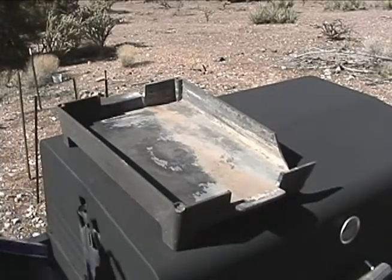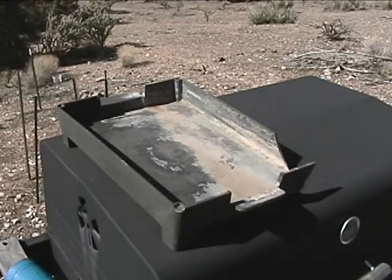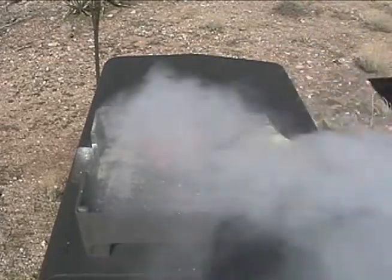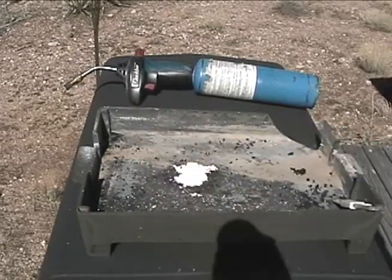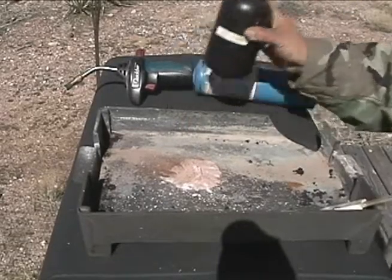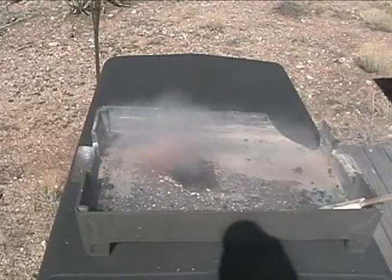Here's what we're going to test. Right now I've got a mixture of 60-40 powdered sugar and potassium nitrate — about a teaspoon. This is 10 grams. This time I'm going to add some iron oxide — just a little. Alright, let's see how this burn looks.